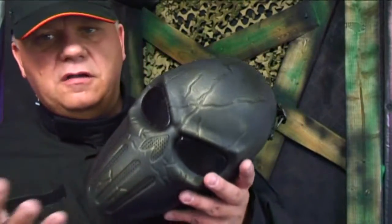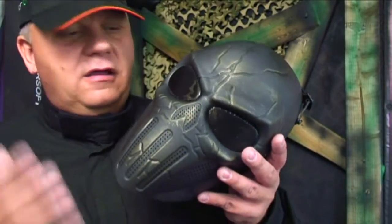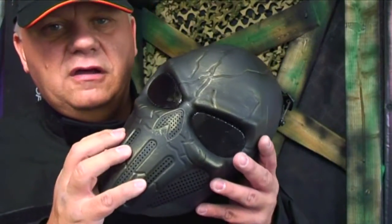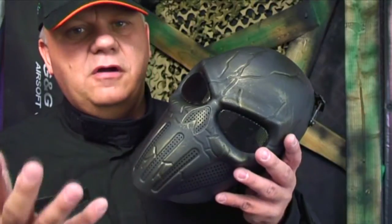With masks you do get what you pay for. These are great fun for garden battles and you can even take them to a skirmish, but do not wear them during CQB close-range fire. They will take a lot of punishment, but if you're going to seriously do airsoft and go to a CQB site, you need to look at our pro airsoft masks.